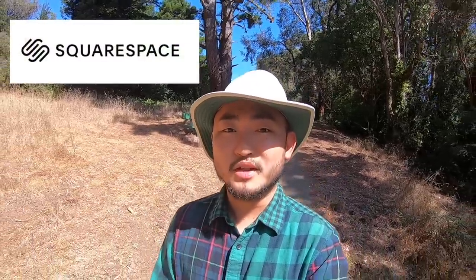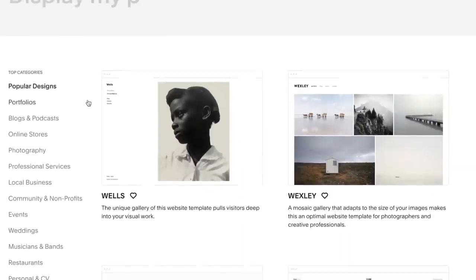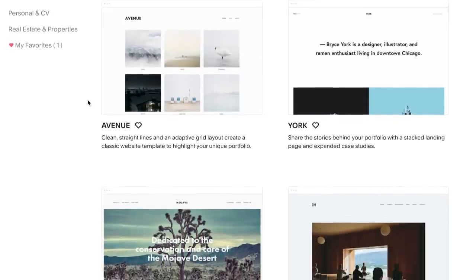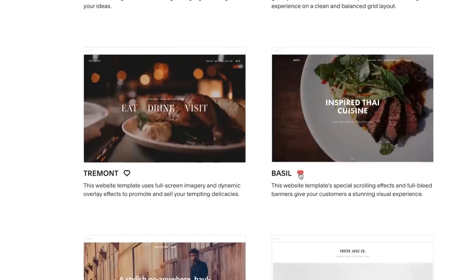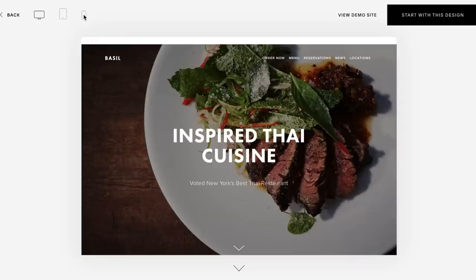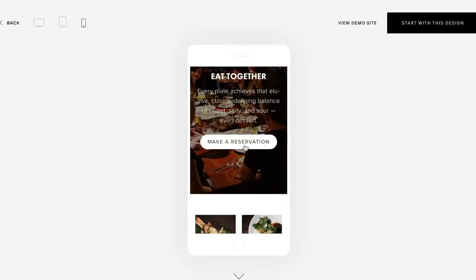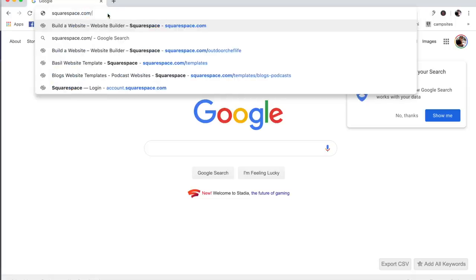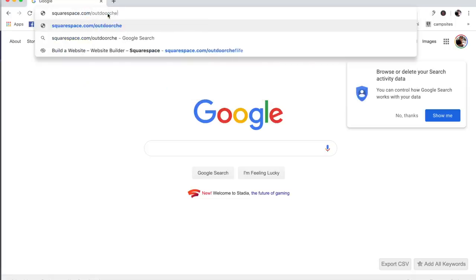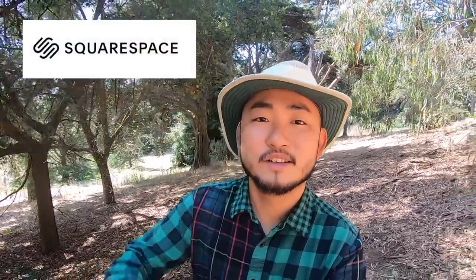Thank you Squarespace for sponsoring this video. Squarespace is the all-in-one platform to build your website. They have amazing modern template designs created by their world-class design team. I really like this Wexley one, and this Basil one looks perfect for a restaurant website. Every design comes with the mobile version as well. You can even add Open Table so your customers can make reservations straight from your website. Check out squarespace.com — go to squarespace.com/outdoorcheflife to save 10% off your first purchase of a website or domain. Thank you again to Squarespace for sponsoring this video. Peace.